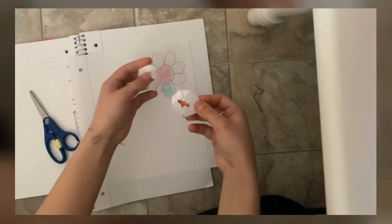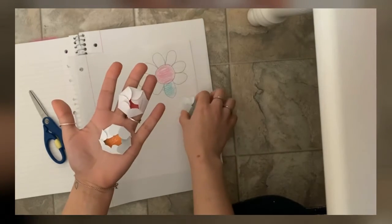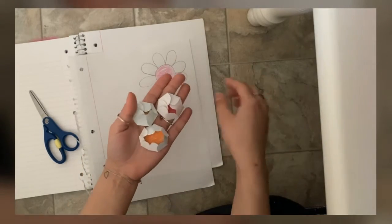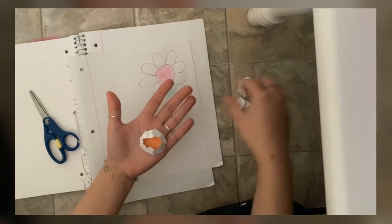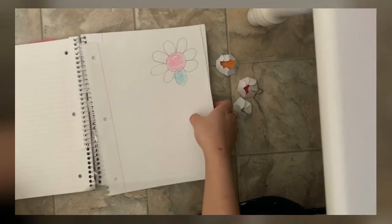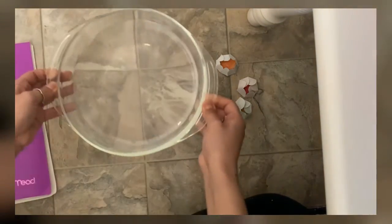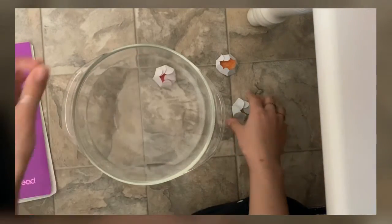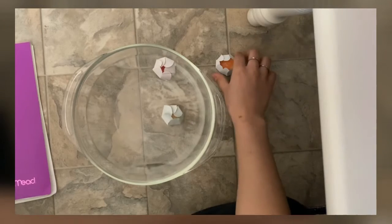Okay, so you have them all folded in the center like this — it's okay if they're kind of opening, that's okay too. Now you're gonna get your bowl of water and you're just gonna toss them inside and wait for them to bloom.